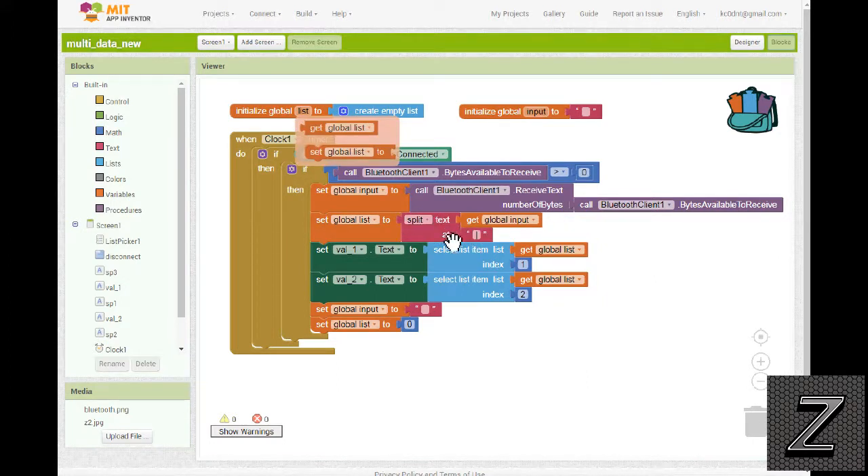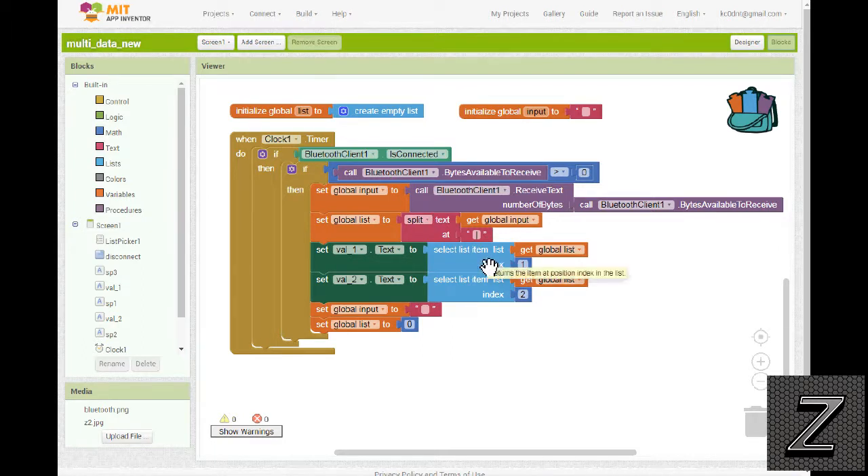Then we split it apart and put it into the global list. Right here — split text at — that's the pipe character, and that is how we divide everything. The first item in the list is temperature, the second is humidity. If you had more sensor readings you just add more display labels. We pull from the global list: position one for temperature, position two for humidity, then position three, four, five and so on. That's why you can have as many readings as you want — it's all sent as one line, the clock timer fires, it splits everything apart and puts it where it needs to go.